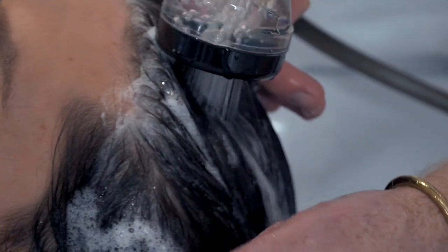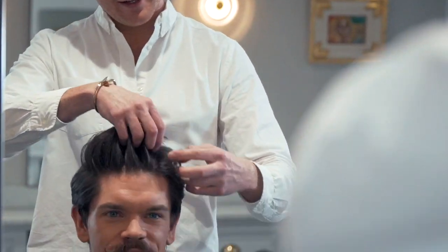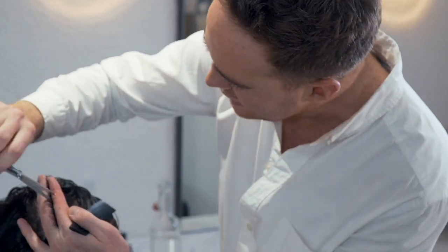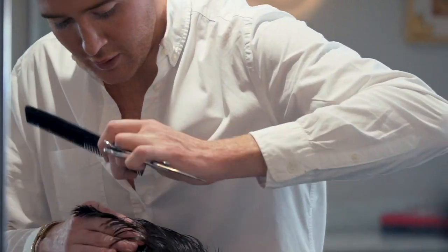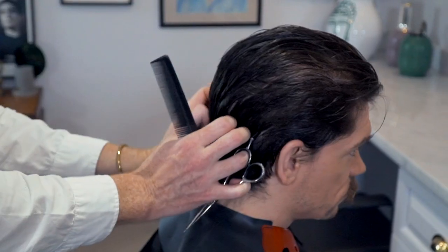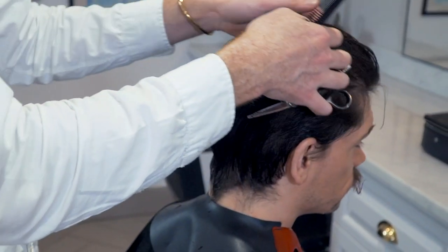After washing my hair, Nicholas sectioned it off. We decided together in the consultation that I would keep a lot of the weight and length on top and that he would cut it in a square shape. The first cut that he puts in is the guideline and this dictates the length all over. Starting at the back, at the highest point of the head, he then works forward. This really is a classic shape and the way that it's been cut allows me to work the part into either side, left or right, and also be able to slick it back.